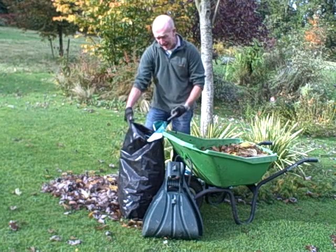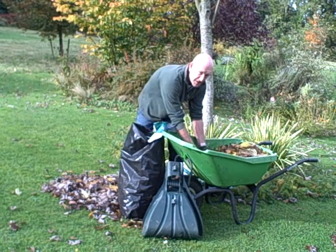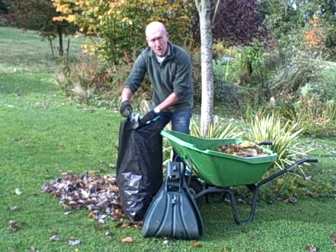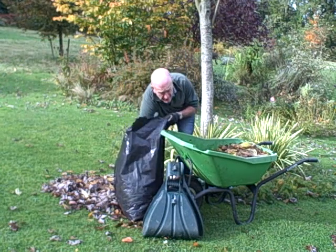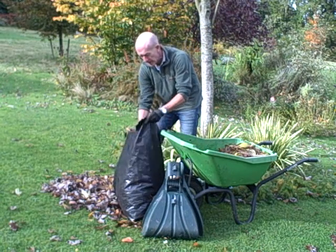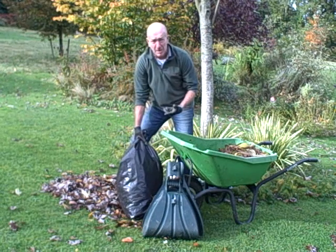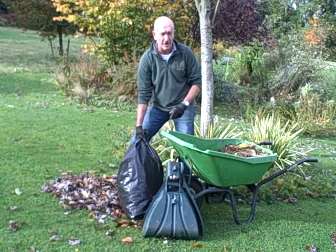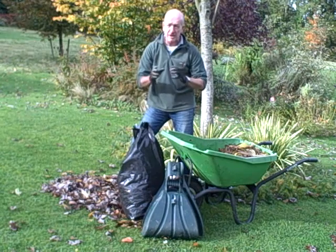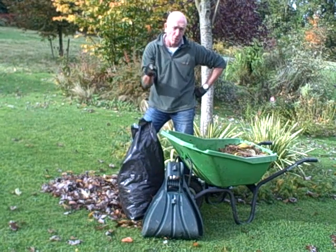Bags like this already have a few air holes up the side, and it's quite important that there's a little bit of air getting in but not too much. If those leaves are dry when you pack them in, just have the watering can handy and moisten them slightly. Then when you've got the bags full, tie them up, stack them behind the shed or in a quiet corner of the garden, and leave them there. In a year's time you should have some really nice leaf mold mulch to spread onto your beds and borders in autumn.